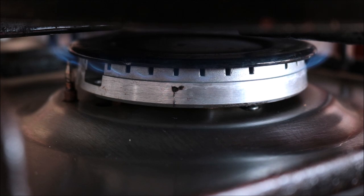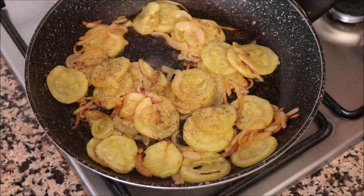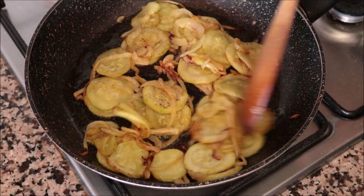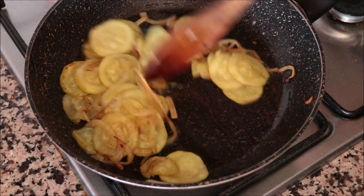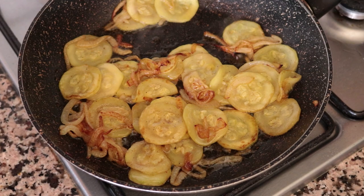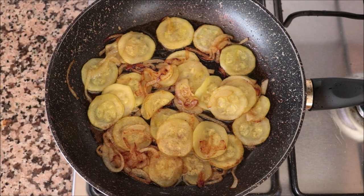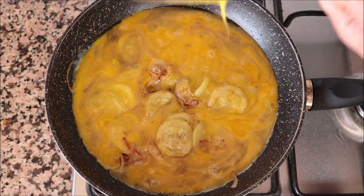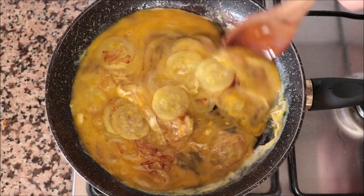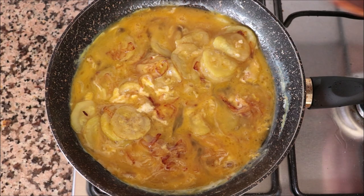Season everything with some sea salt and freshly cracked black pepper and give it a quick mix so the seasonings are evenly distributed. Let this sit on a low-medium heat for about two minutes to cool off a little bit before we add the eggs into the pan. After about two minutes you can see the pan has really cooled down from that medium-high heat to a low-medium heat.